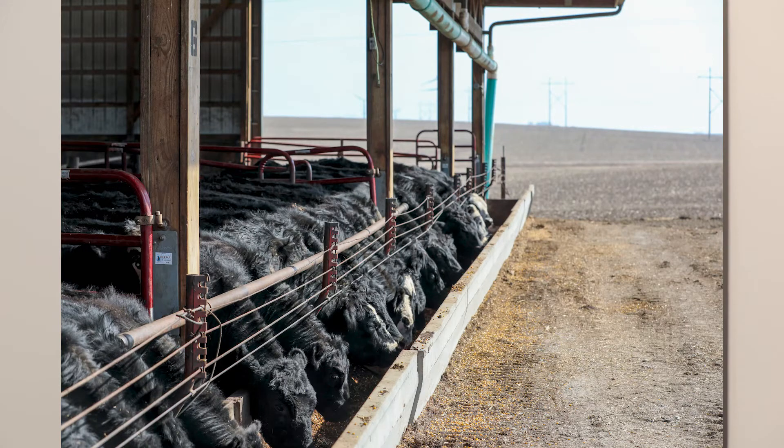And so we've partnered with a lot of incredible universities and research partners to really dig deeper and better understand exactly how hybrid rye can replace corn in some of our livestock feeding systems here in the United States.